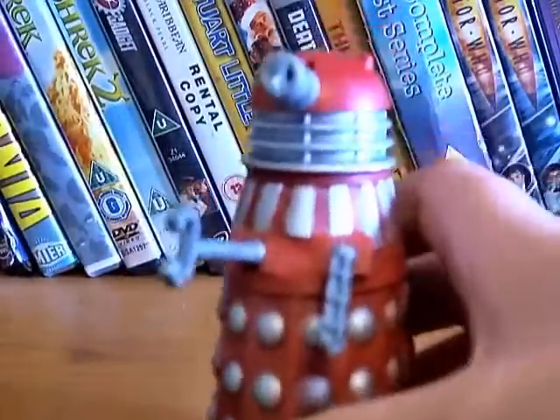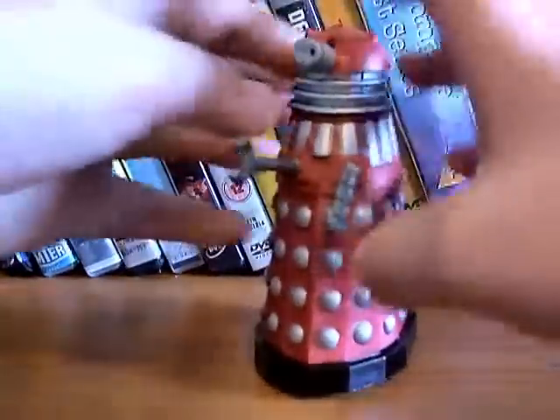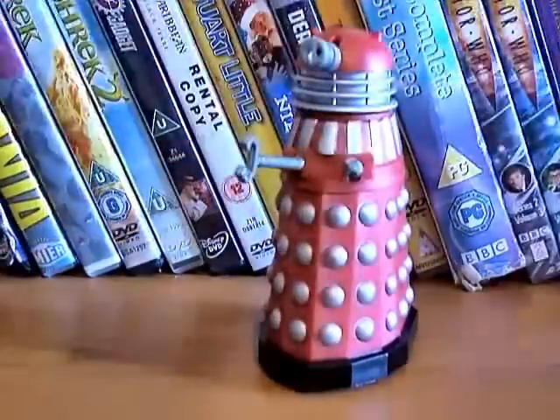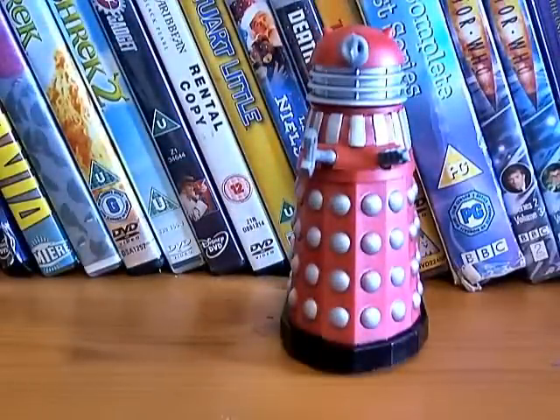It does work — you can hear it there. It works a bit. So the detail: some people think it's really inaccurate, which it is, but I don't mind that at all.